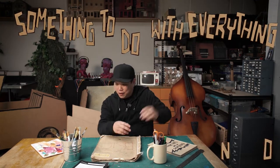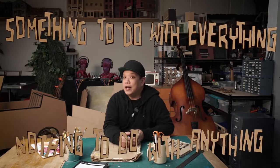What's happening? Welcome to another episode of something to do with everything, nothing to do with anything. The theme for this episode is vinyl records.